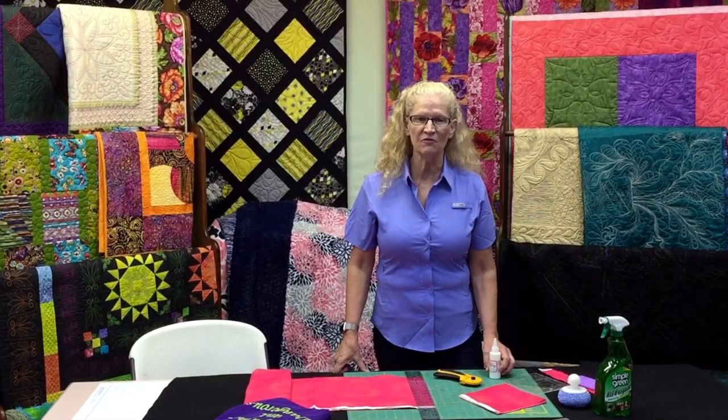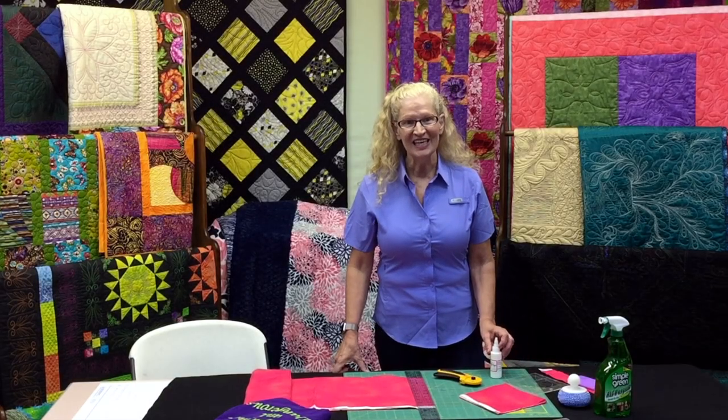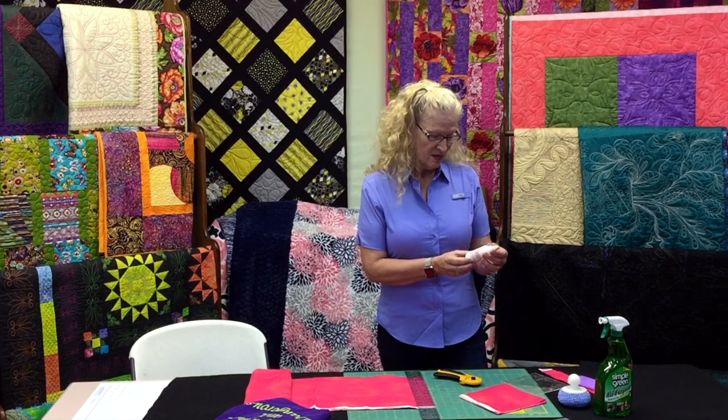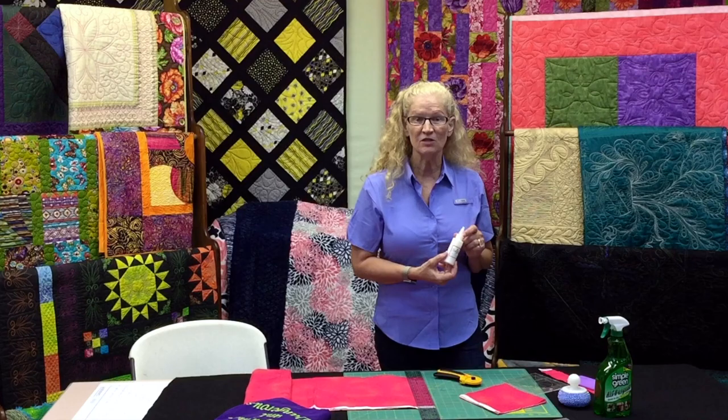Hi, my name is Alice and I'm from Linda's Electric Quilters. I'm here to show you a new product that I have fallen in love with. It's called Ruler Magic. So let's get started.